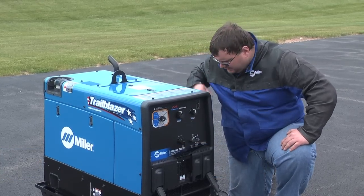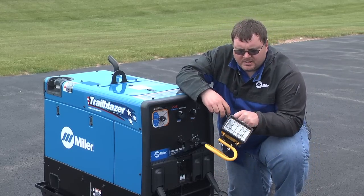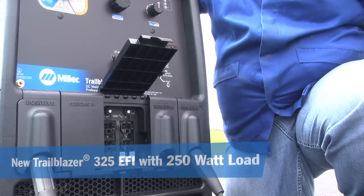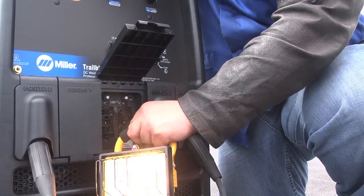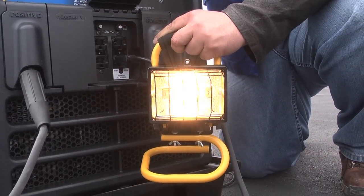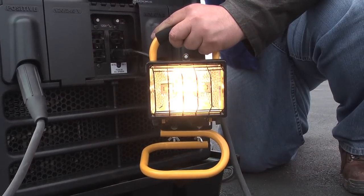Let's see how it works. I have a standard floodlight — it's a 250 watt light. Let's see what it does with the XL power and plug in the floodlight. Check it out — that 250 watt light bulb plugged into the XL power, and the engine stays at idle.